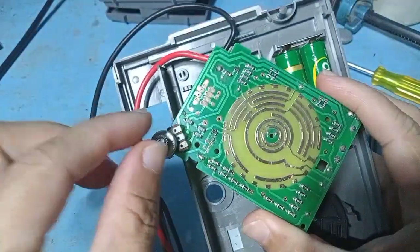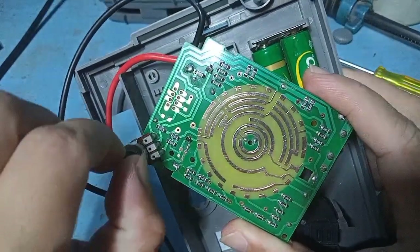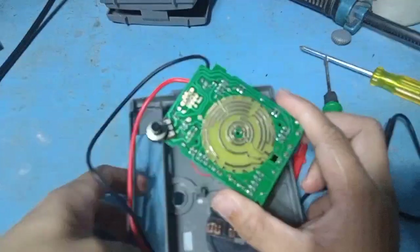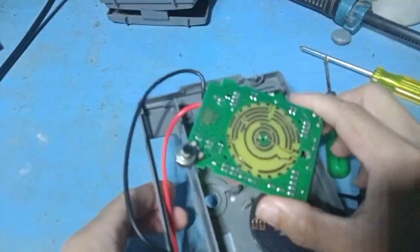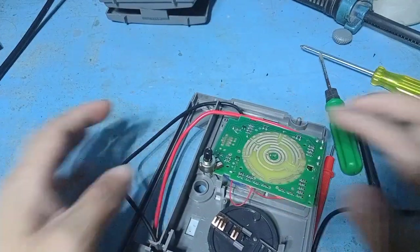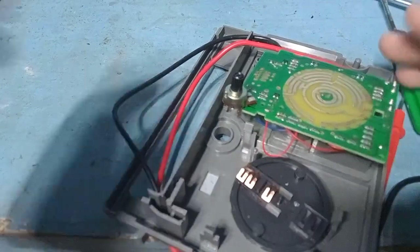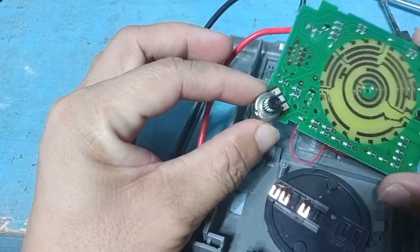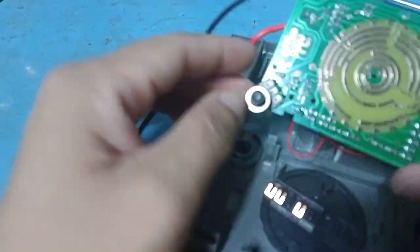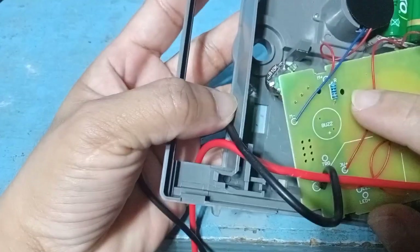This potentiometer is a type of resistor. It is a type of adjustable resistor, so it is also used as a volume control. This one is called the carbon resistor.